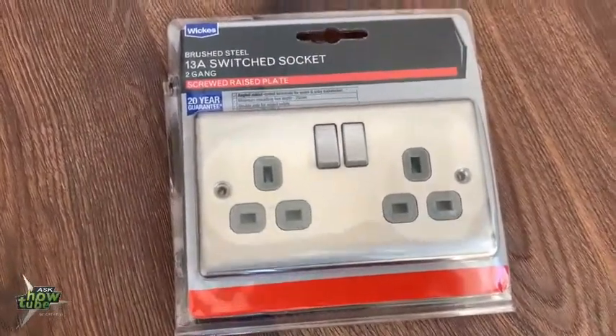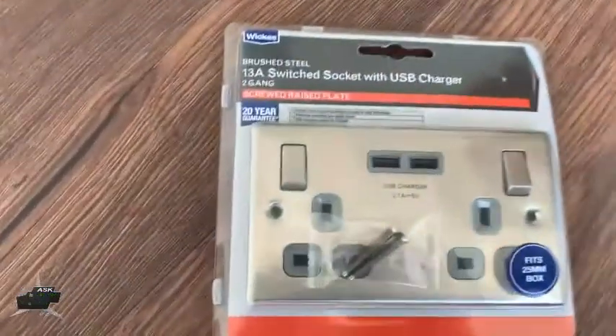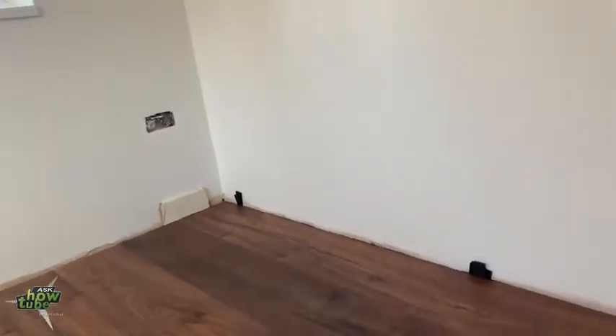So this is a normal socket I'm gonna fit here, and this is a USB socket which I'll fit there. I'll show you both how I do it.